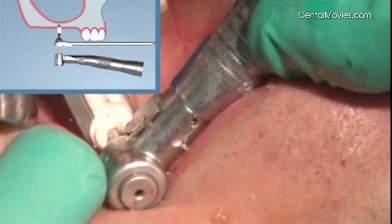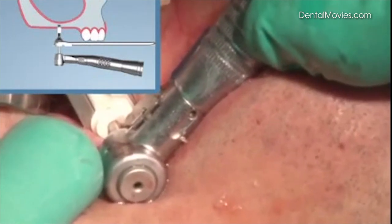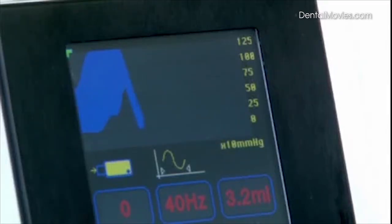Therefore, high pressure but no danger for the Schneiderian membrane, due to the small amount of liquid. Once sufficient pressure is achieved, drilling starts and continues until a pressure drop on the display indicates successful perforation of the bone.